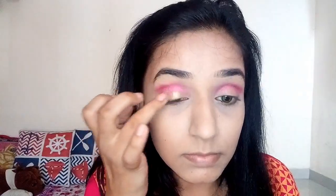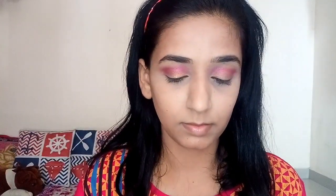After that I'm taking the golden color again, and with my ring finger I'm going to dab it in the center of my eyes, applying it to the center of my eyelid. Then I blend everything well again.